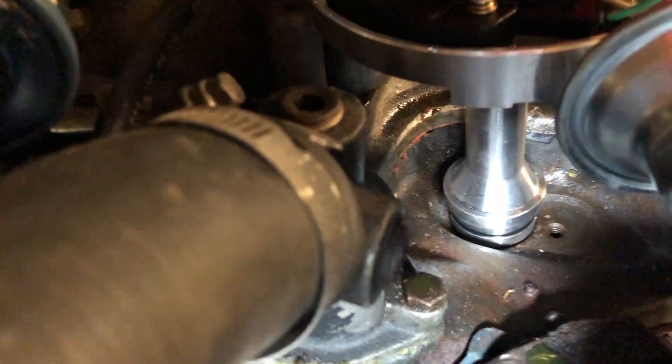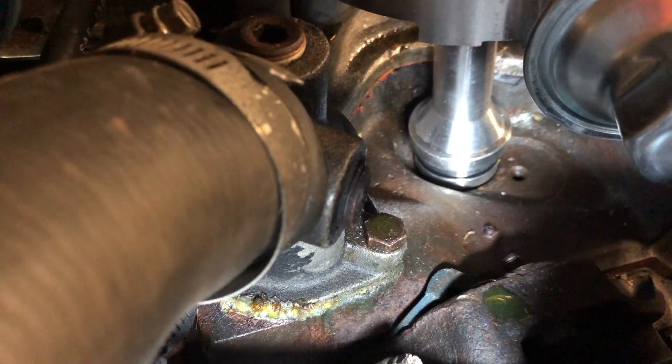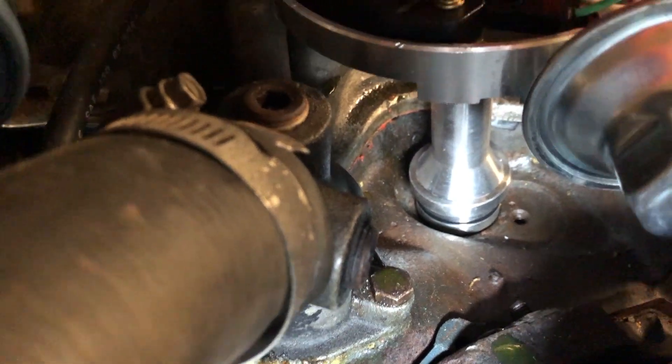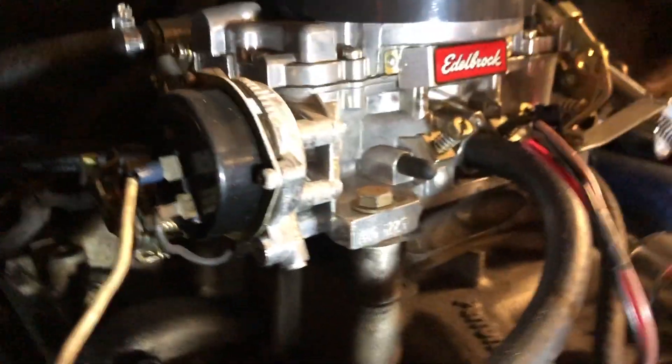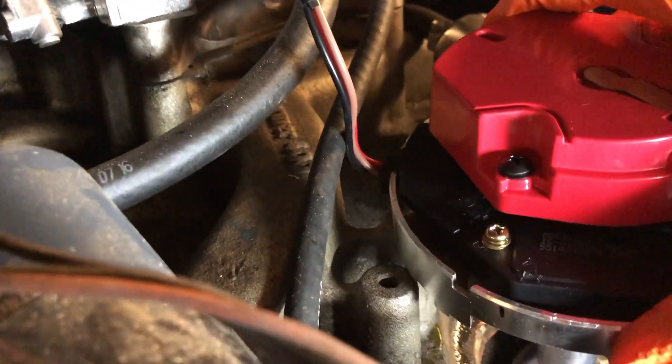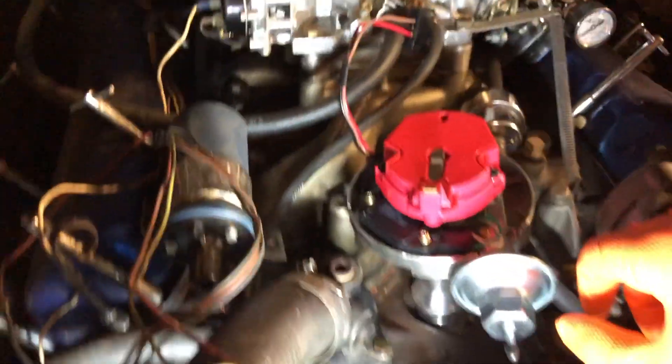You can see there's still quite a bit of gap for it to fully seat in there. It's not actually banging on the oil pump shaft like you might expect — it's actually getting stuck with some clearance issues on these little mounting hardware pieces here on the Performer 400 intake manifold.